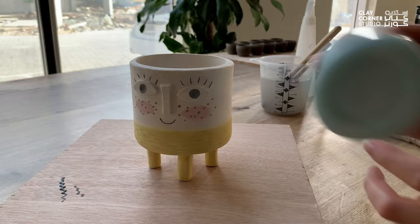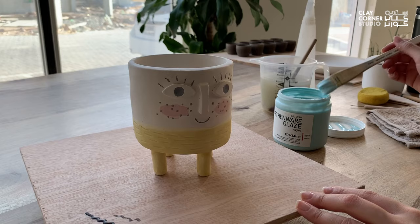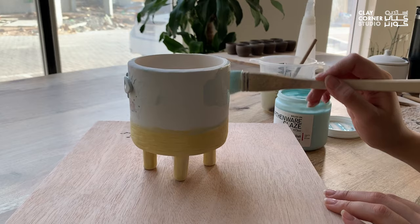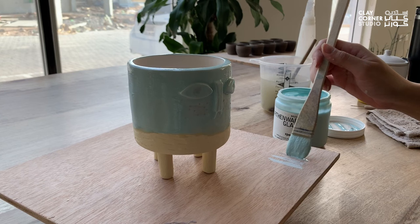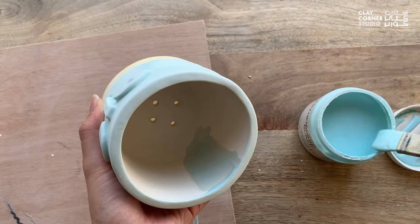Once I'm done glazing the bottom half, I can go ahead and clear glaze the top half and inside of my planter. This will seal the underglaze I had applied earlier and leave the rest of the areas white, since my clay body is white, and give it an overall glossy coating. To make it easier to track how many coats I've applied, I can draw a line on my working surface once I'm done with each layer. When brushing on glaze, always try to apply it in a unified direction instead of doing random strokes to ensure an even coat and color throughout the piece.